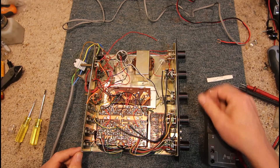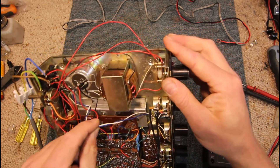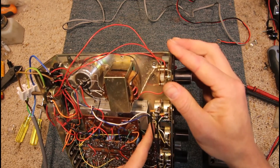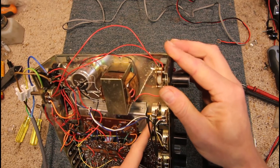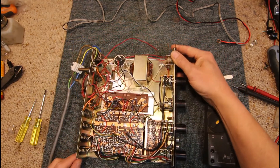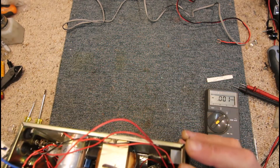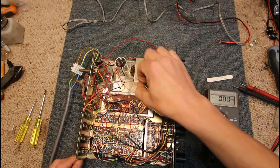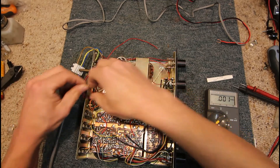It looks like someone's soldered something across the actual headphone socket — and they have. So we've got a white and blue wire going to the back panel — those would have been the original speaker connections. Just the green wire coming in from the amp, blue and white out. Then there are a couple of 470 ohm resistors which drop the volume for the headphones when they're switching in. But someone's bypassed at least one side, so it might have had a faulty socket there.